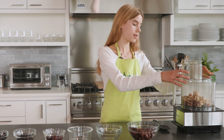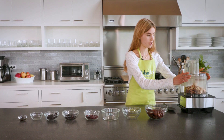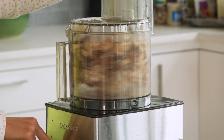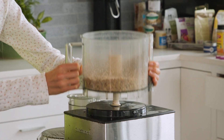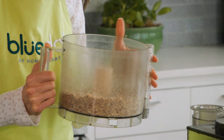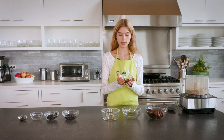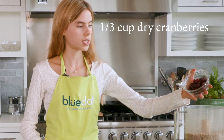Now that you've added all your nuts to the food processor, put the lid on and just blend them briefly — warn your family members about the noise it will make. Once your nuts are blended relatively finely, they can still have a few chunks as you can see.